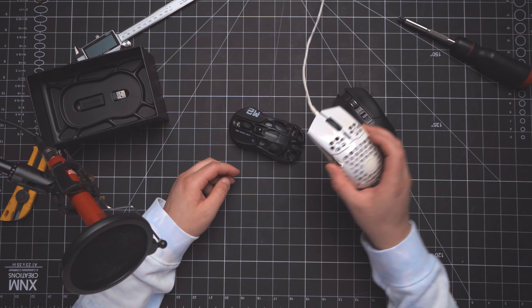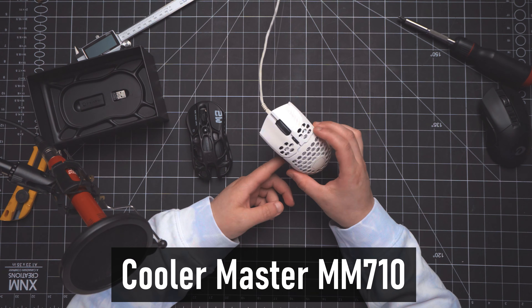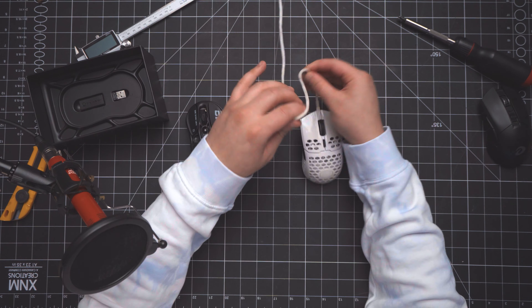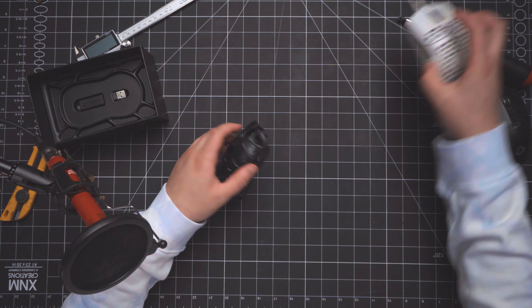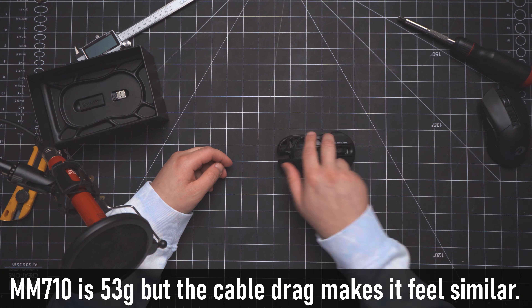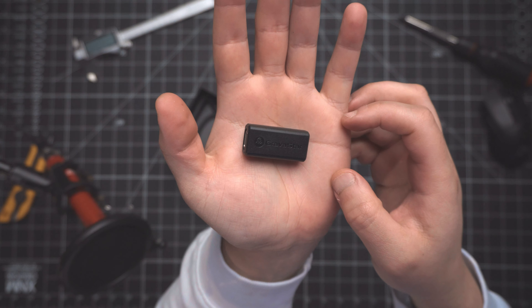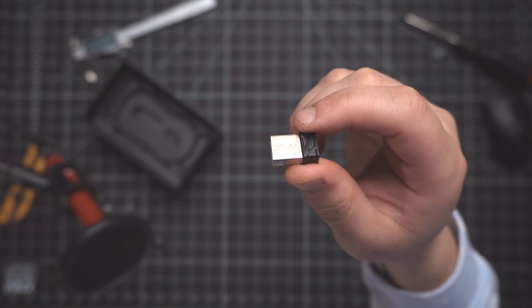It reminds me of my daily gaming mouse, which is a Cooler Master mouse. It's super light and the wire is super flexible, which is why I use it for gaming. But this is almost the same weight — I kind of really like it. Anyway, let's get back to the unboxing. We have the mouse, of course, a USB-C to USB Type-A adapter, and the dongle.